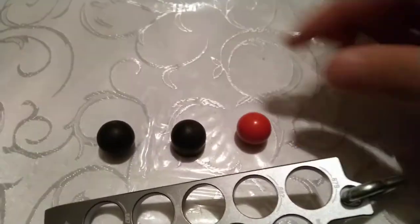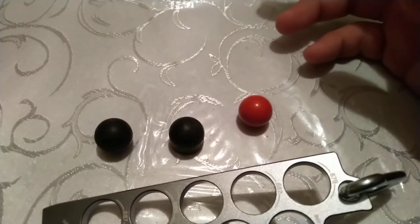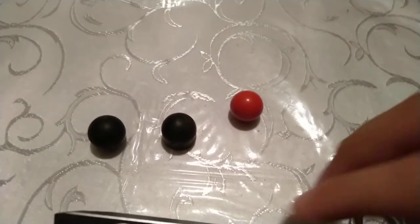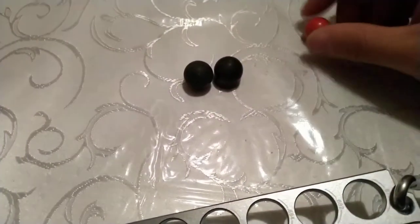Because if you measure these with a caliper, that's all good, but it's not going to tell you what barrel to get. So I'm going to use these two for example.